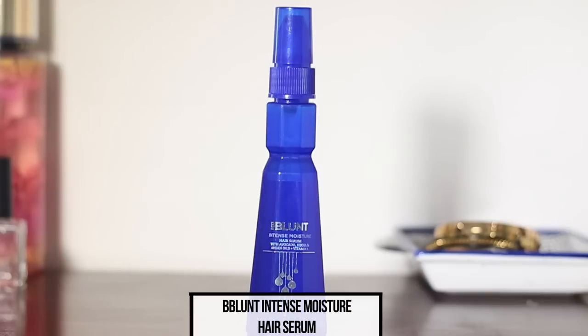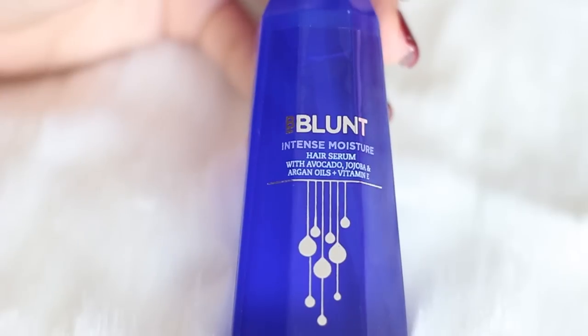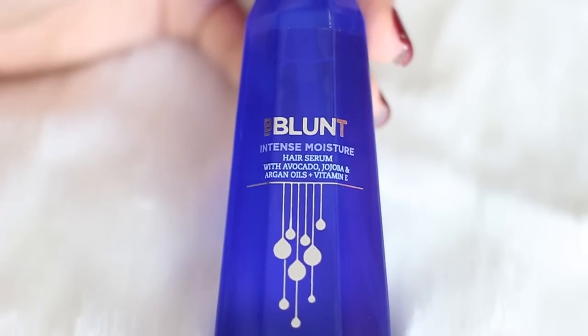The B Blunt intense moisture hair serum contains avocado oil, jojoba oil, argan oil, and vitamin E. Avocado oil is a rich source of amino acids, proteins, and vitamins — one of the best ingredients to moisturize, nourish, and strengthen your hair. Jojoba oil helps hair cells reproduce at a faster pace, which is great for hair growth. It's also very light in consistency, so it calms the hair and removes frizz without weighing it down.